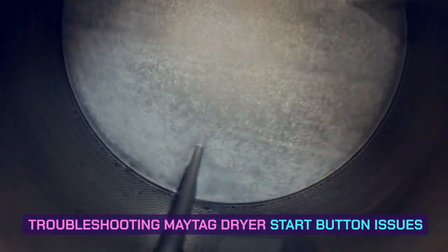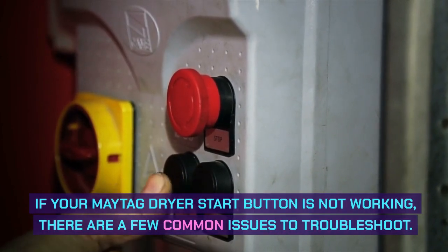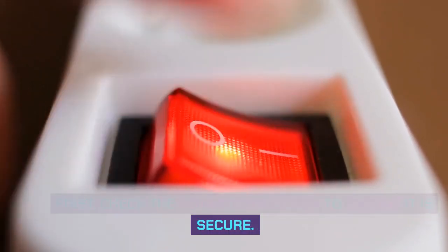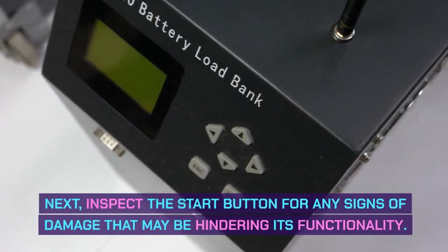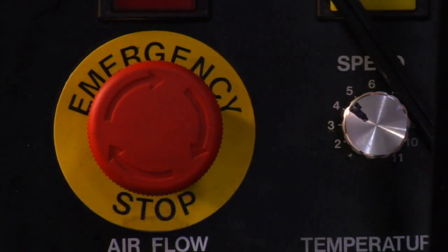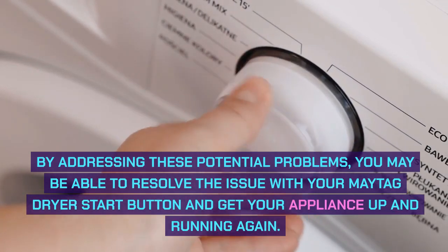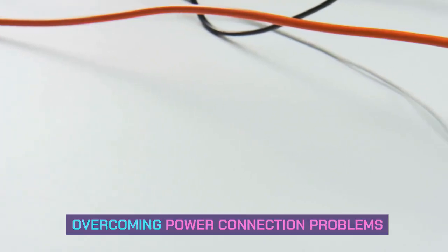Troubleshooting Maytag dryer start button issues. If your Maytag dryer start button is not working, there are a few common issues to troubleshoot. First, check the power connection to ensure it is secure. Next, inspect the start button for any signs of damage that may be hindering its functionality. Lastly, verify that the door switch is working properly, as a faulty switch can prevent the start button from functioning. By addressing these potential problems, you may be able to resolve the issue and get your appliance up and running again.